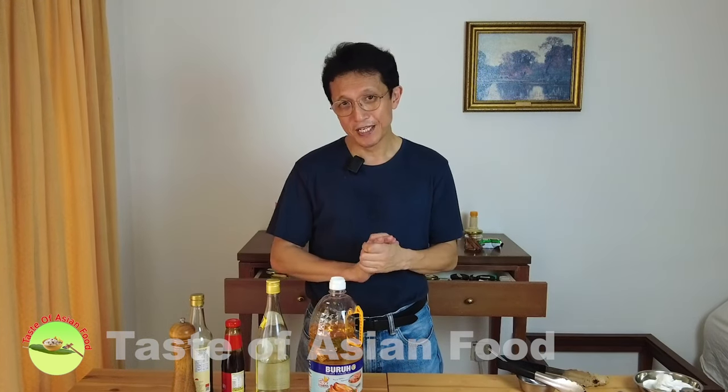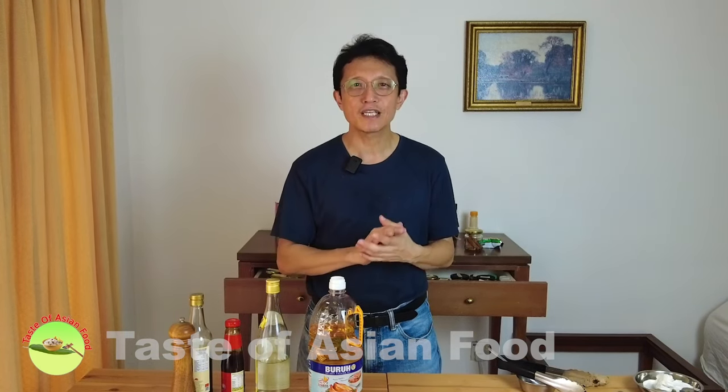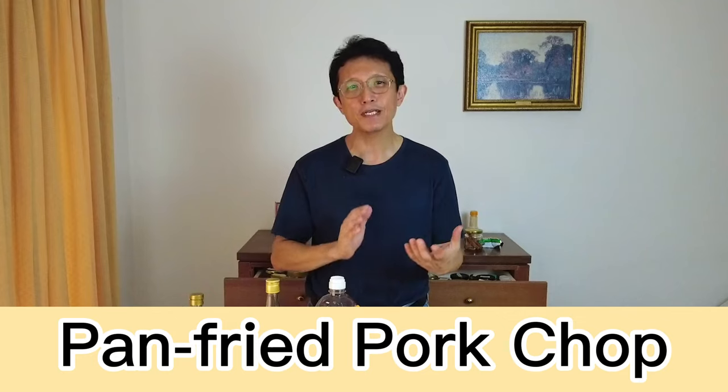Hi, I'm KP Kwan, welcome back to another episode of Taste of Asian Food. Today I'm going to prepare a simple Chinese style — or more correctly, Hong Kong style — pan fried pork chops using simple marinade ingredients such as rice wine, oyster sauce, light soy sauce and so on. I was born in Hong Kong so this is something I love. It's simple and tasty and virtually available in all the cafes and restaurants. I'll show you how to make it at home.